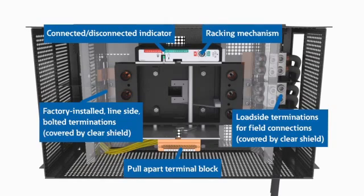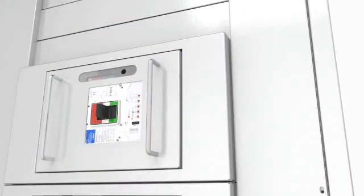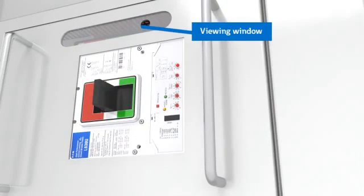So the breaker can be removed without the hassle or time required to remove load conductors. The draw out cassette allows the breaker and breaker accessory connections to be removed. It includes a viewing window so that personnel can inspect the status, and an external racking port.